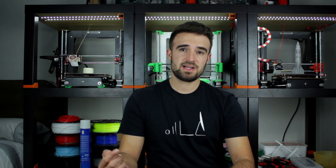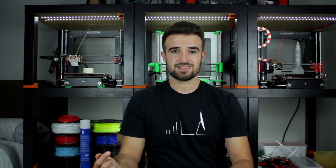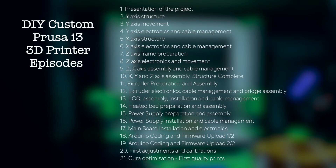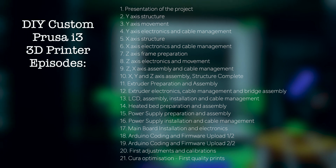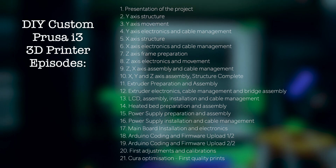I'm gonna make a full step-by-step guide to build your own DIY custom Prusa i3, based on the original Prusa i3 MK2S by Joseph Prusa, but using more affordable components that you can buy for very cheap, while keeping a very good print quality. I'm going to make a series with different episodes where you will learn step-by-step how to build each of the parts of your custom DIY 3D printer.